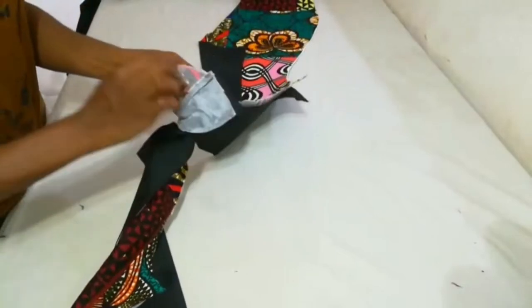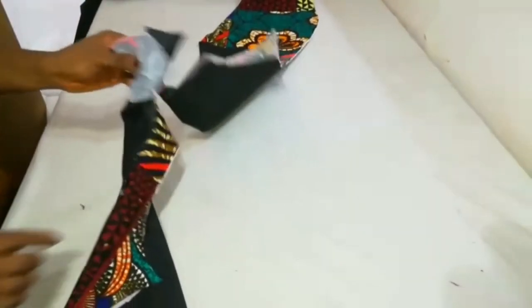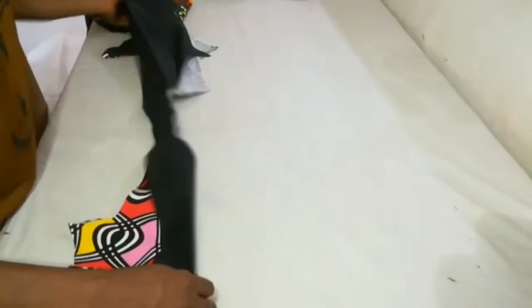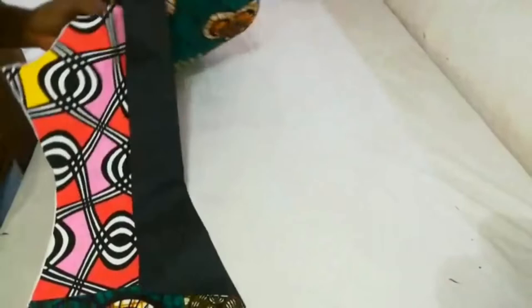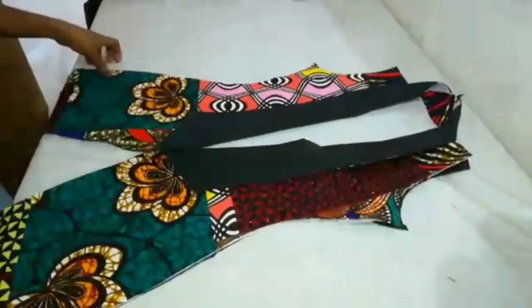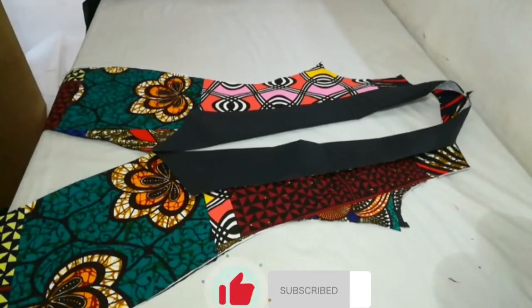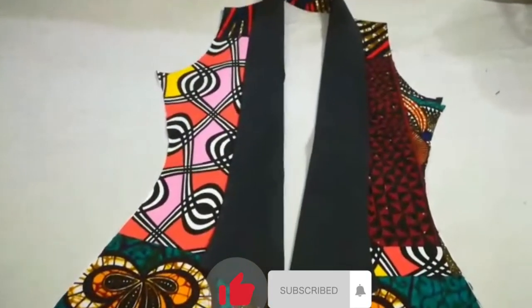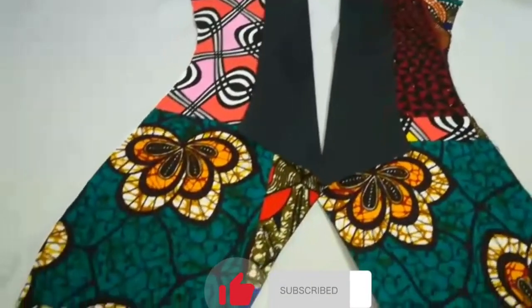I'm going to be holding the neckline area together. I open up the neckline area and stitch along this part. After that is done, I iron out and fold over this way. This is what I have for the front. Let me turn it over and place it properly so we can see what it looks like. This is what the front looks like after I've joined the neckline area together — our front jacket part is ready.